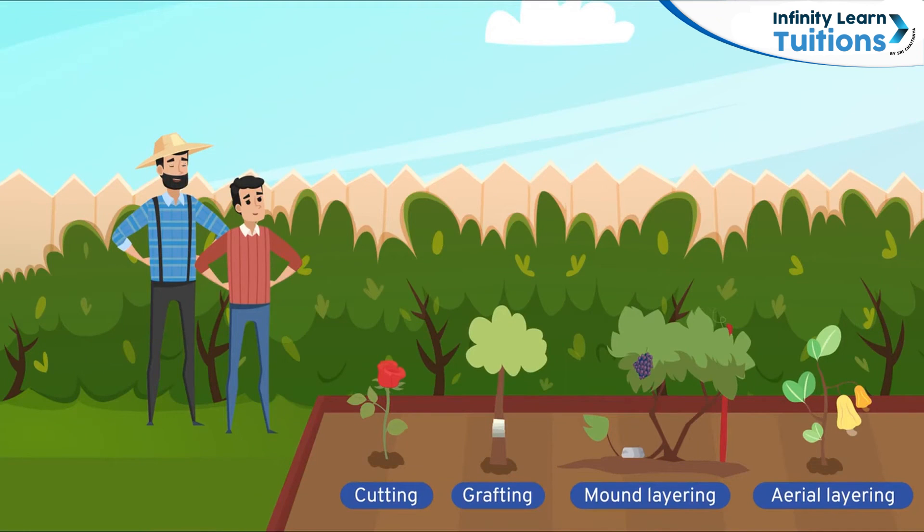Laksh has now done everything his uncle has asked him to do and is quite excited to see the fruits of his uncle's advice.